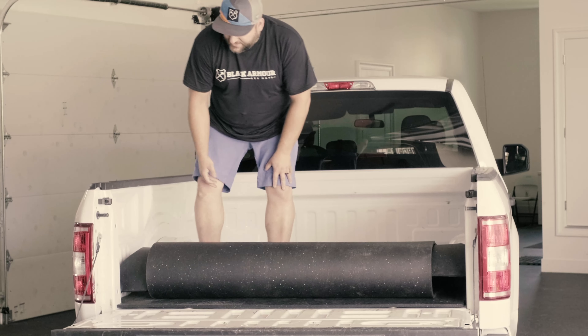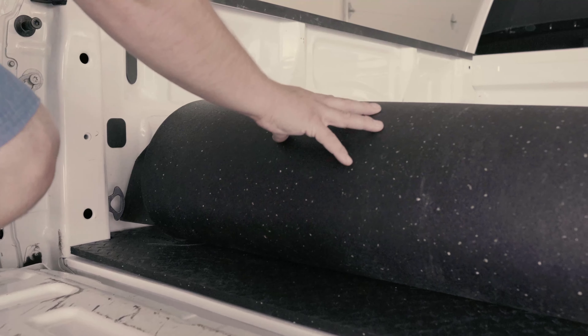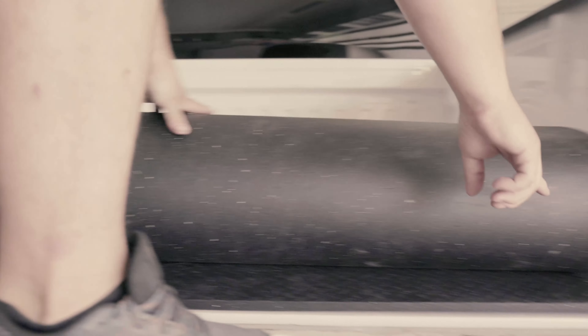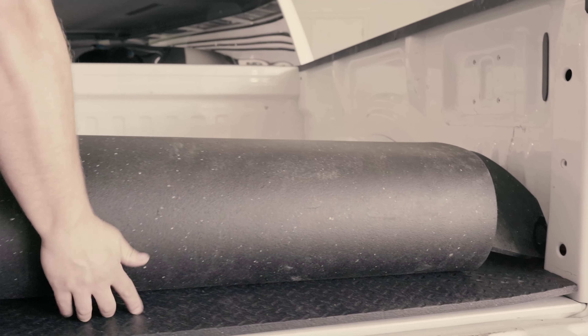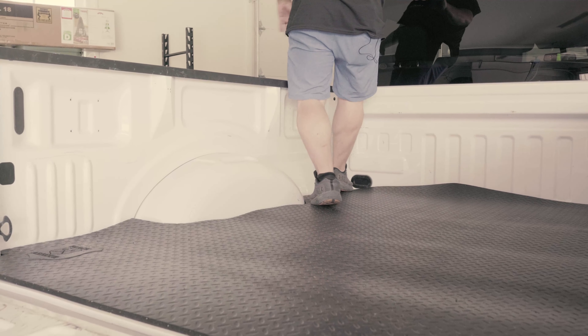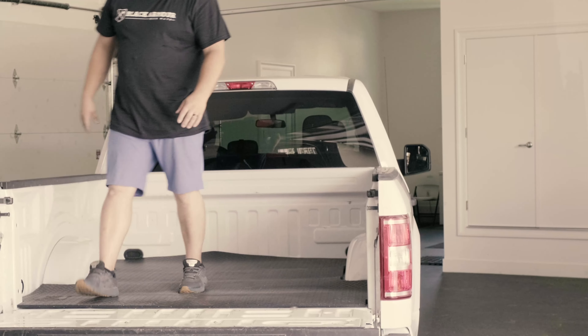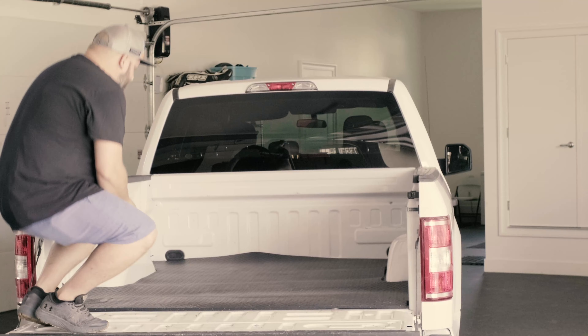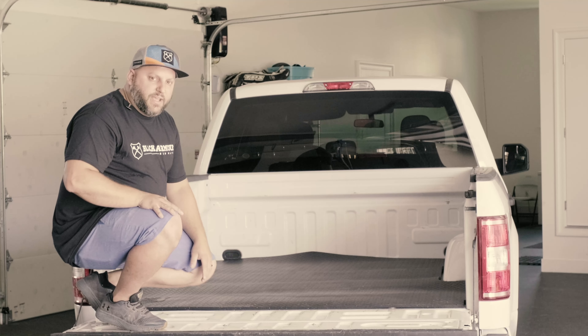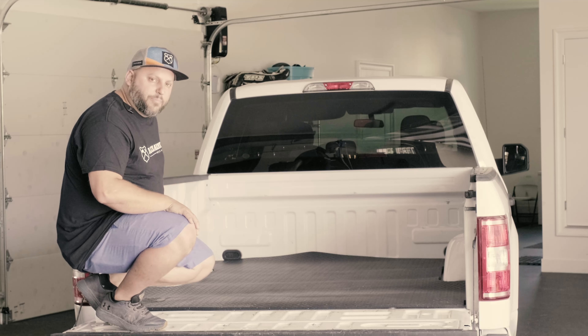Now to save your back and save some energy, the easiest thing to do is to line up the corner here and line up the corner back here, and you just get on here and give it a roll. This goes right down in place and it's just that easy. You'll notice that there's some waves on the mat here, and what you want to do is just give it a couple days and they'll just flatten right out and it'll look perfect.